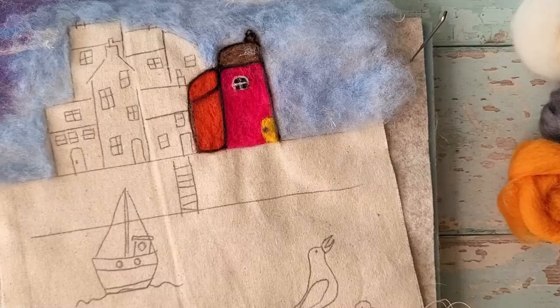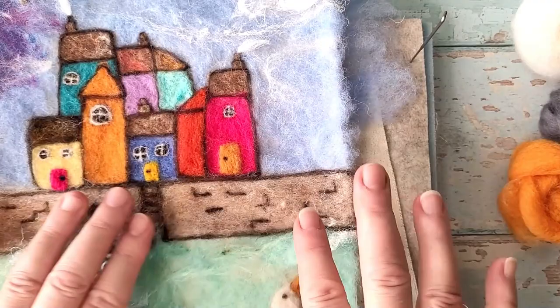Everyone has to start at the beginning — everyone. So don't feel nervous about it, just get excited about making something.